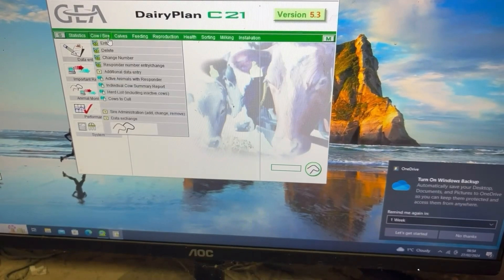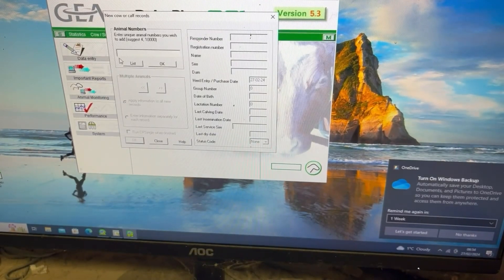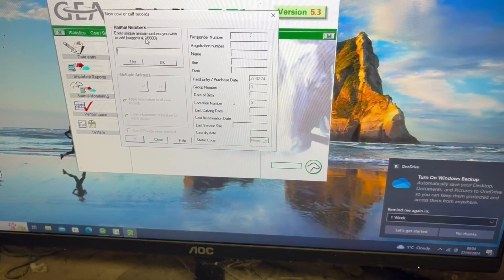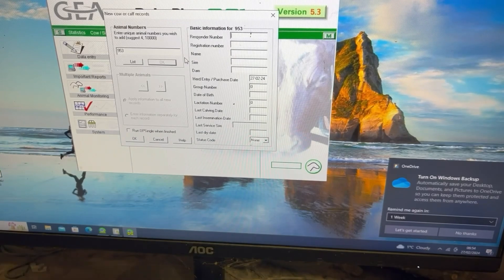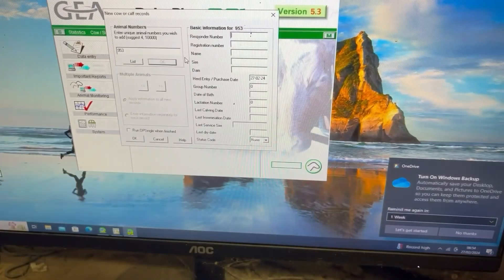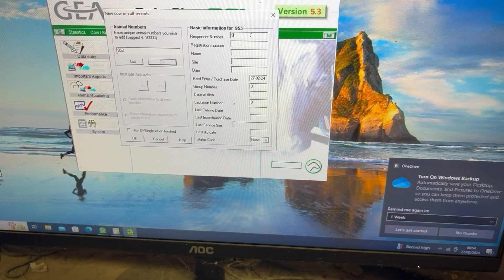The only thing left to do now is put all of her information into the computer so that the collar works in the parlour. Firstly I'm just going to put in her unique number, then we transfer the responder number from the responder you saw earlier onto the computer. This part is really important because without this the parlour wouldn't pick up that she's in there, so the whole thing would be a little bit pointless.